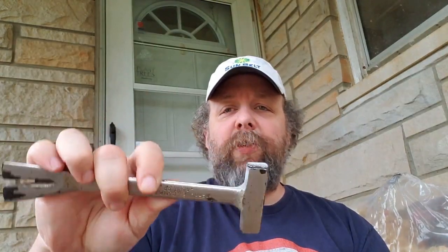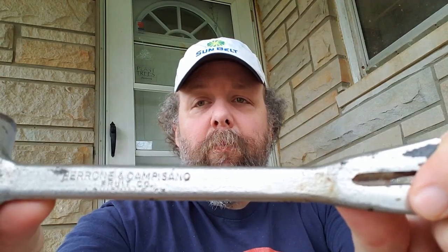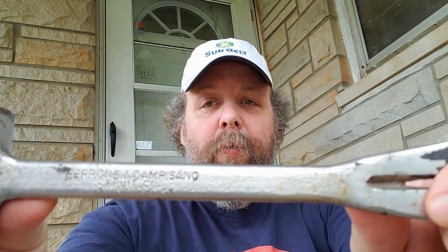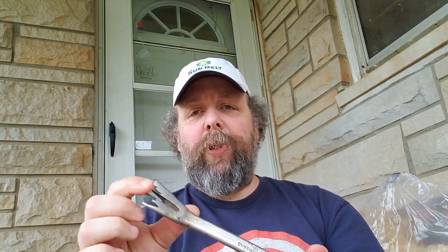Good morning everybody from the DSJ Homestead. As always I'm your host Dave Michener, and today we are going to talk about this little interesting tool. This is a crate hammer — from the research I've been able to do on it, this was marked by the Peroni and Campizo Fruit Company out of Louisville, Kentucky. The best I can tell is that this hammer was used to open crates, pull nails, and to seal crates back up with the small hammer.